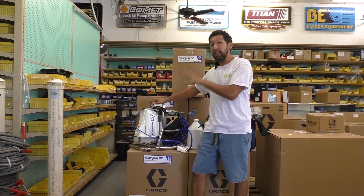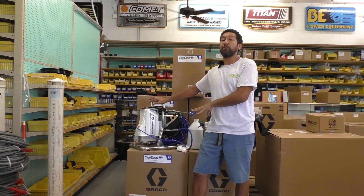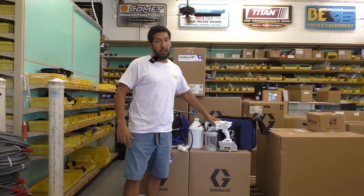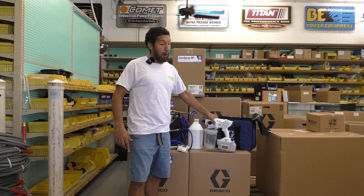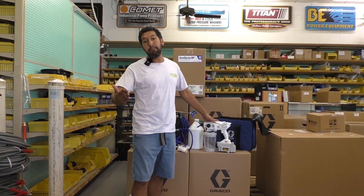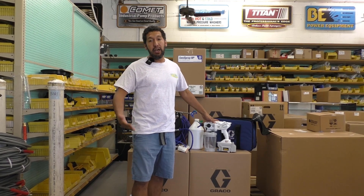You won't want to hold back on contracts — you'll be able to receive this first unit pretty immediately after your order. And what it's going to do for you is put you on the waiting list for the Santa Spray HP 20, so that when it does start to ship out, you're already on the list of people who are going to get it first.